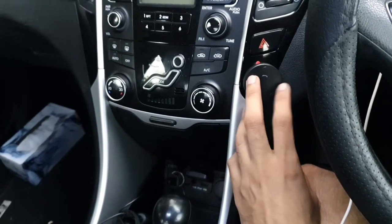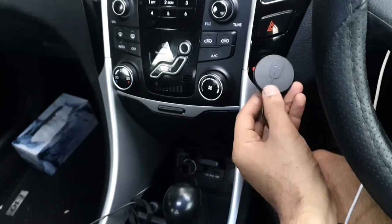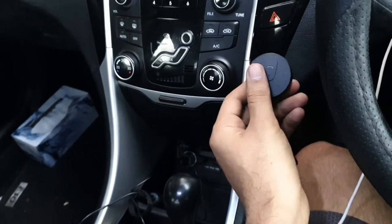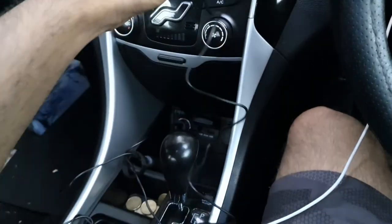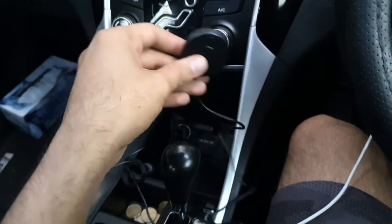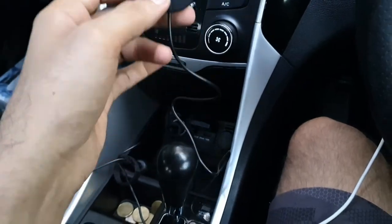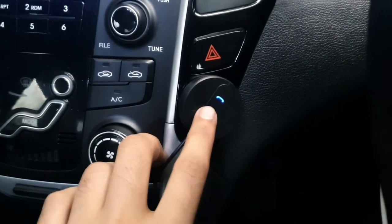I can receive a call, cut a call, and there are a few more features I haven't read in the user manual yet — I'll check those later. Right now I'm figuring out where to tuck all the cables. Let me install everything together and then I'll play some music to show the difference with and without noise cancellation.